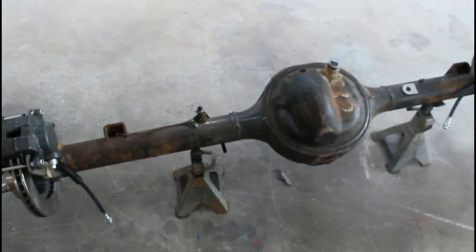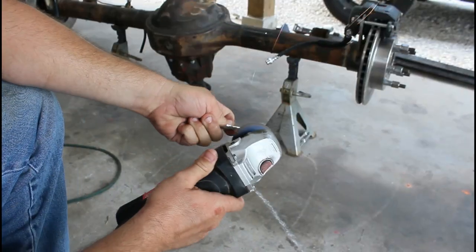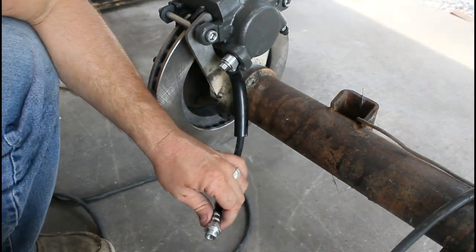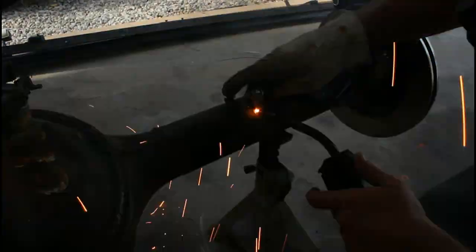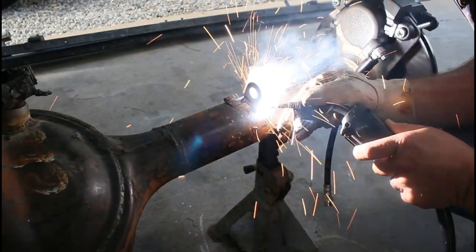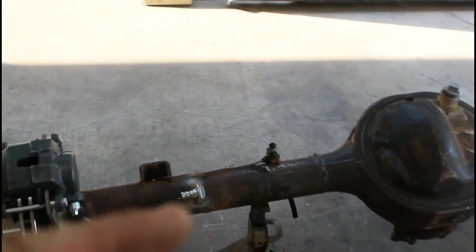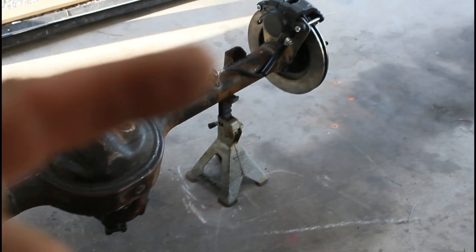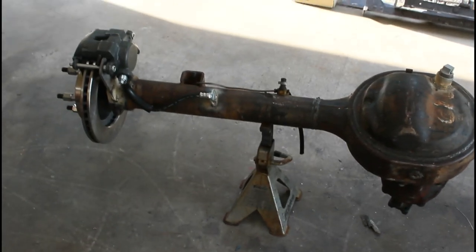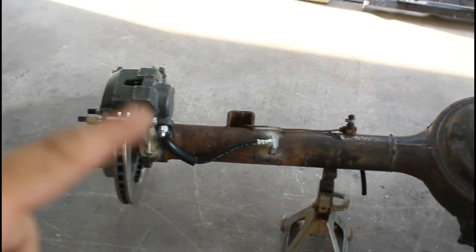Stay with me — we'll get these tabs welded on and wrap up the video. Got the brake lines installed. Both sides are done. Both calipers are on, both are welded in place. Now, I need to go back and re-weld all this stuff, but I'm going to wait until I get my four-link brackets and coil-over brackets on this rear end.